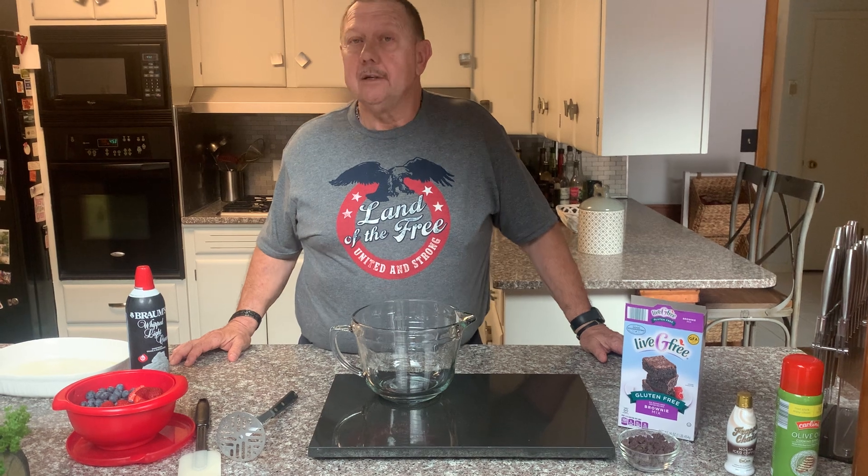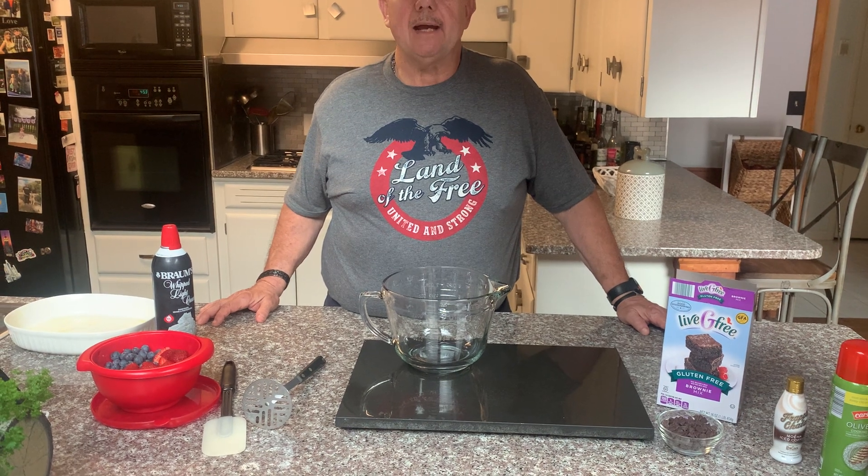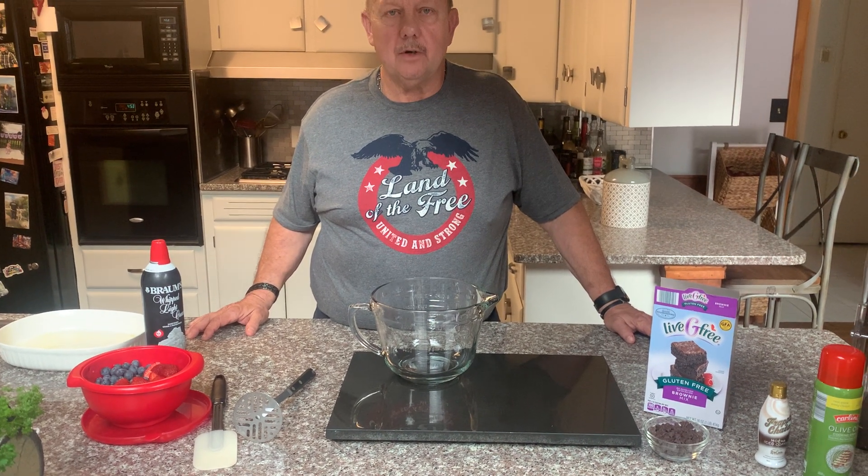Hey, caddy man here again! This is something new from the caddy man: gluten-free brownies. Did you know how brownies came to be? They were a marriage between cake and cookies back in 1893, and I'm going to show you a delicious and easy way to do it. Remember, if I can do it, anybody can do it!